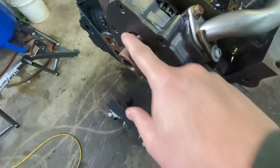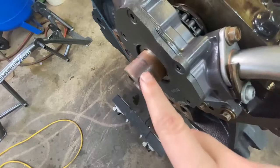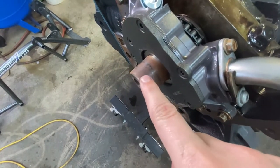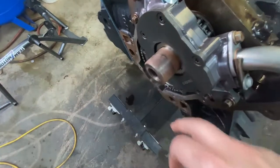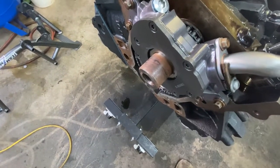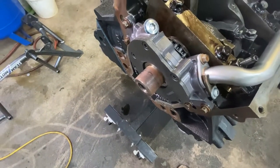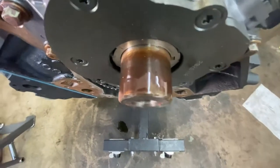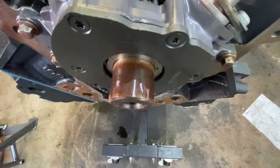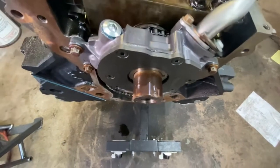So you can see here a little bit of rust from sitting around. What I'm gonna do is I'm going to get some 1500 grit sandpaper, spray a little bit of liquid wrench on there and polish it up a little bit. I've tossed on a little bit of the liquid wrench. Now I'm gonna spray down the sandpaper with a little bit of liquid wrench as well.